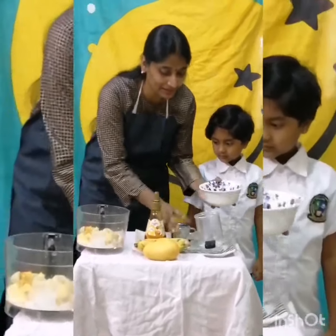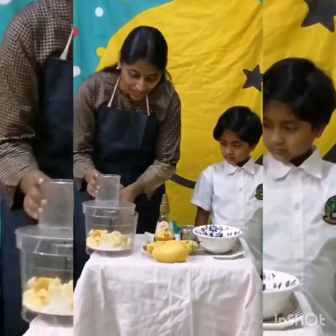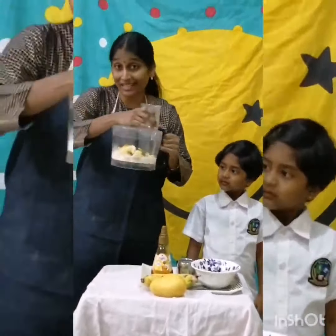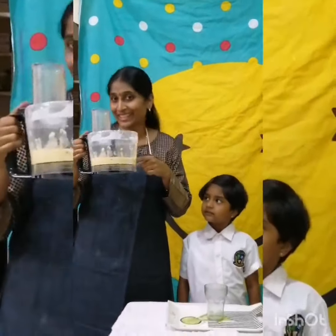Now let us mix the milk into the blender. Now, shall we blend this? Shall we go and blend this now? Our smoothie is ready.